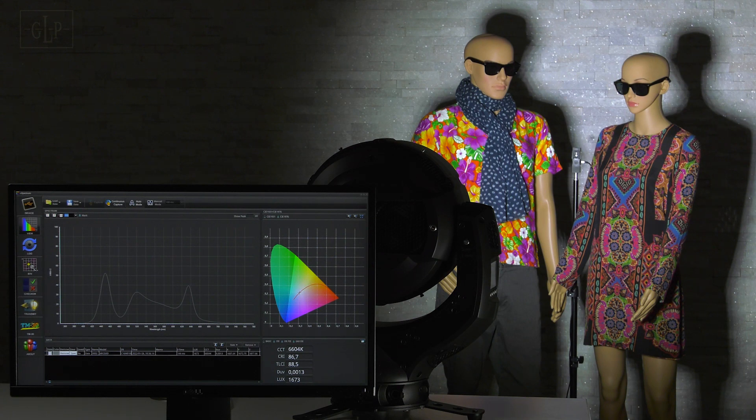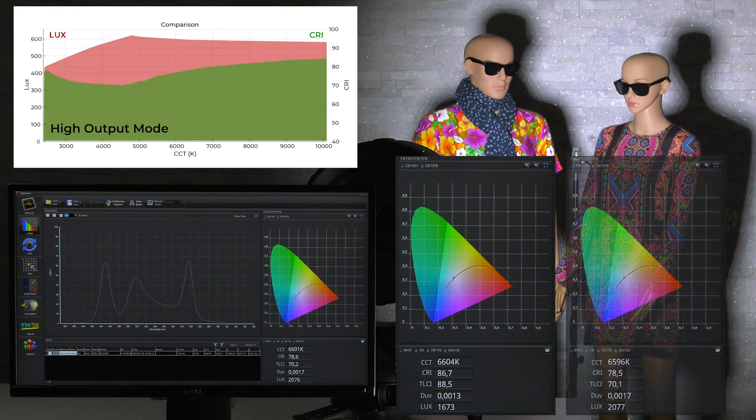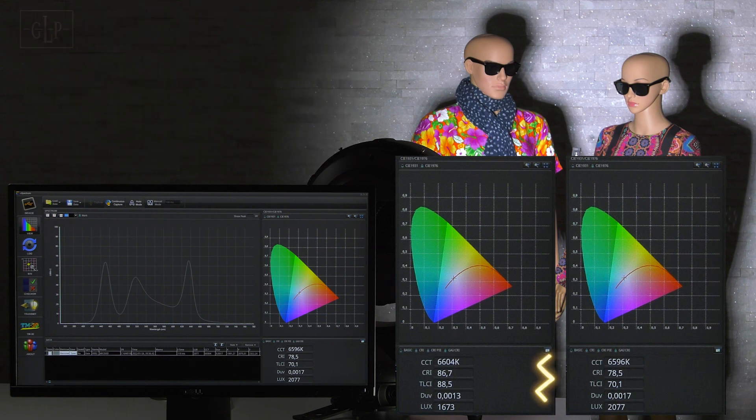Depending on the light scene the focus can quickly be set to high color rendering or high output. In our setup the color rendering changes by just 8 points in CRI and 18 points in TLCI value, while at the same time increasing the output by over 20%.